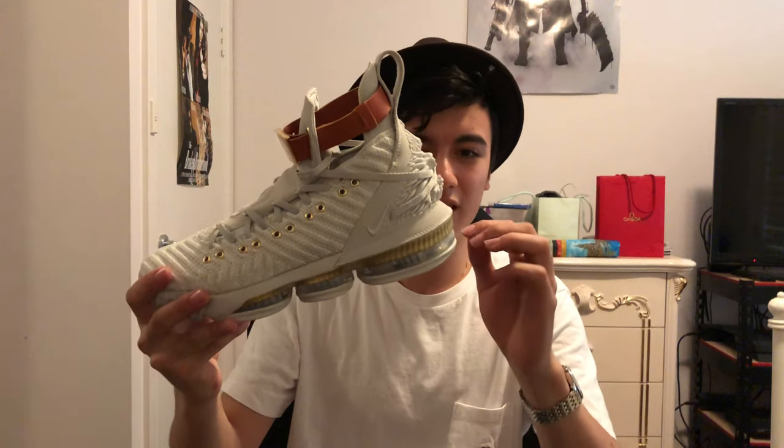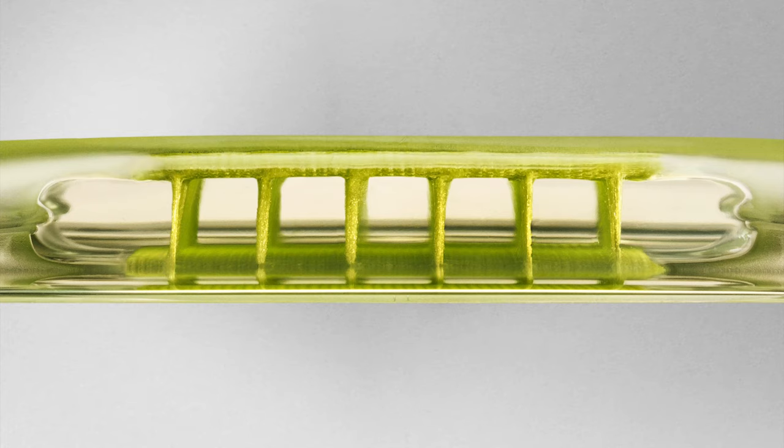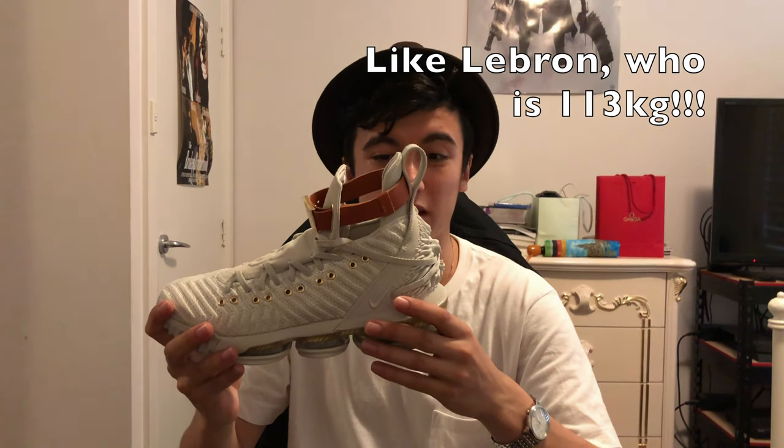Quickly touching on cushioning, you've actually got a mixture of zoom air units as well as a little bit of max air in the back. Zoom air, as we know, is the highly compressed air with the fibers running through it, and max air is just compressed air with those foam pillars that run through it. I assume the foam pillars were done in the heel because if you were of a heavier set weight, it will probably be a little better than using zoom units, because zoom units can be a little bit too bouncy depending on how much you weigh.